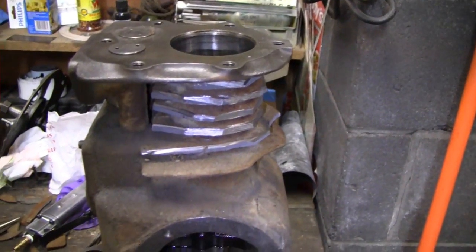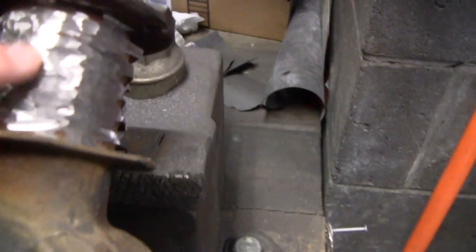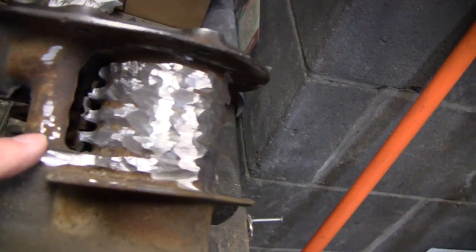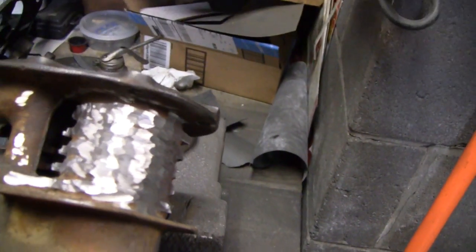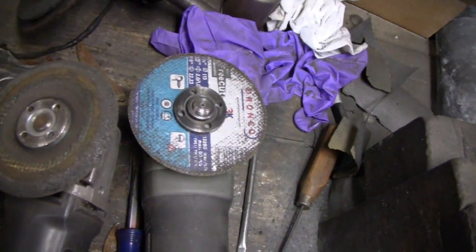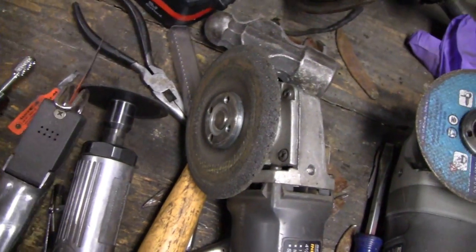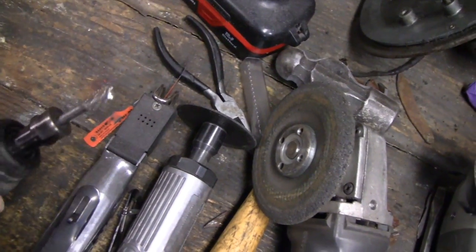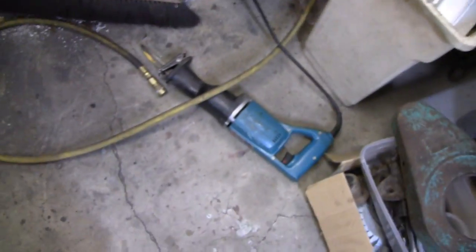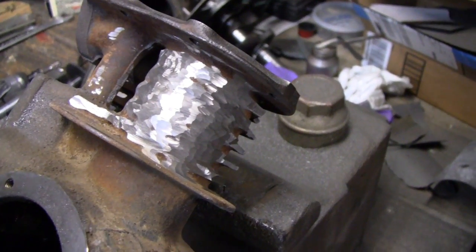Alright, I got one side done and I'm satisfied with that. I'm not going to make it perfectly smooth — it's not like it's going to be seen or anything. With an array of cutting tools here: a cut-off wheel, a grinder, a small cut-off wheel, a little air hacksaw, and a die grinder — they're coming out pretty good. We're happy with the results. Let's continue on.